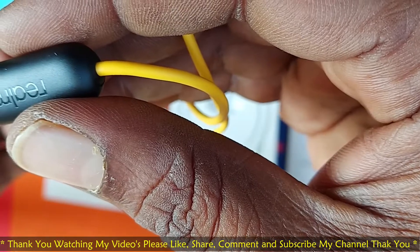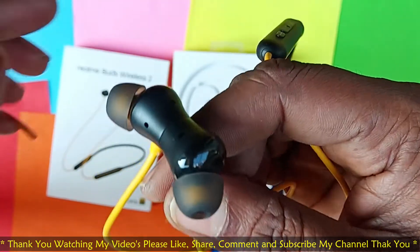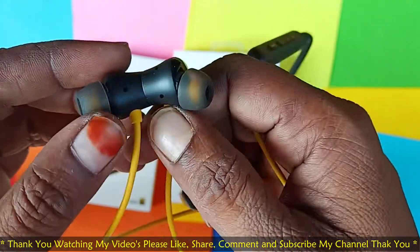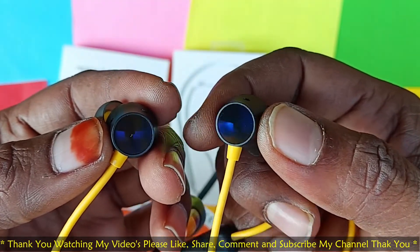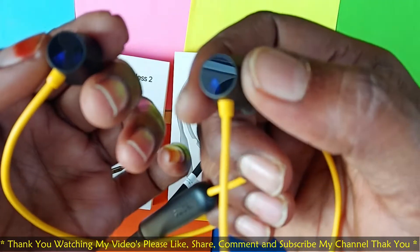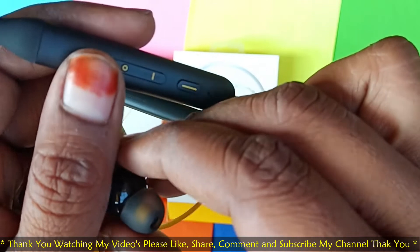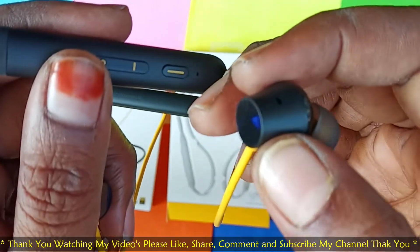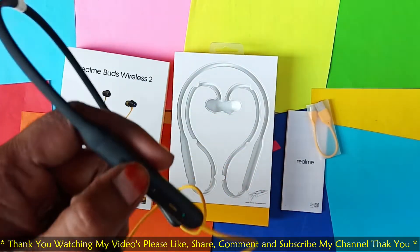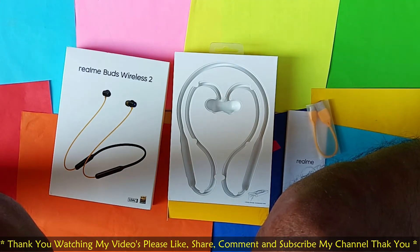It has a powerful magnet. So here is the headphone. You can see the yellow mark for pairing. The magnet is connected — when you disconnect it, it turns off, and when you connect it, it turns on. You can see the mobile connects on.